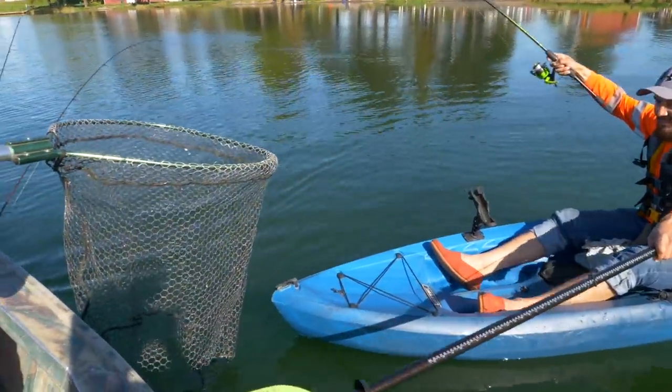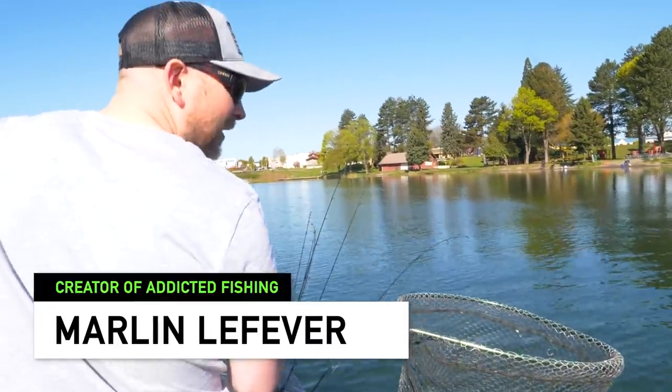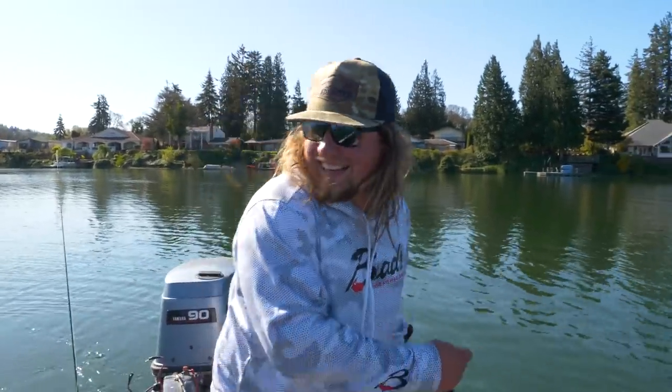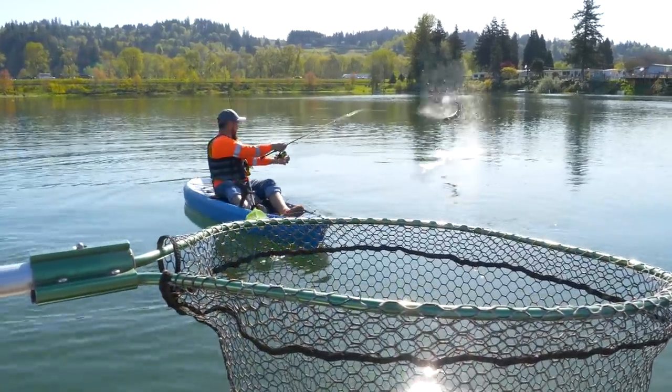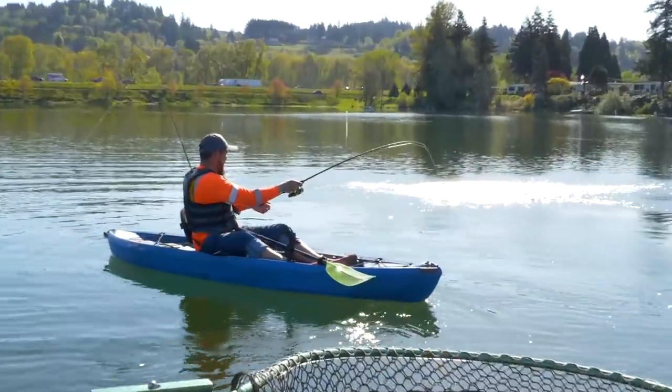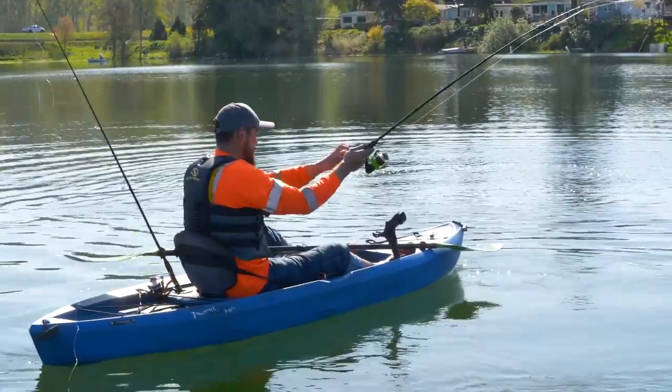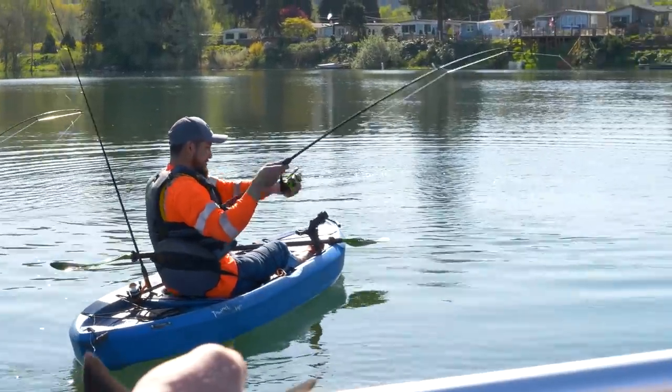It might be a steelhead or just a monster rainbow. Oh, it's huge. It is a steelhead — it is a heck of a steelhead. Oh, that's such a nice fish.